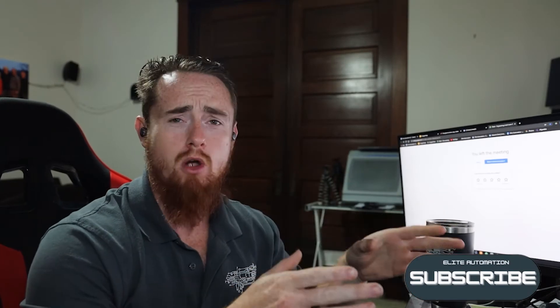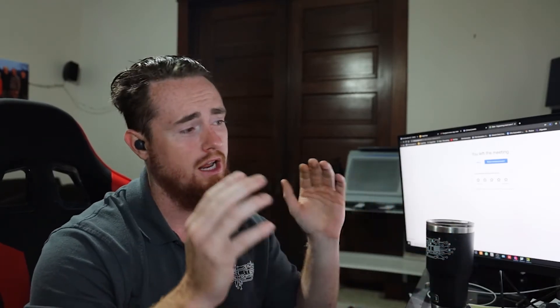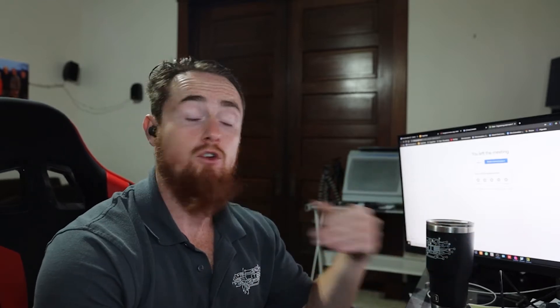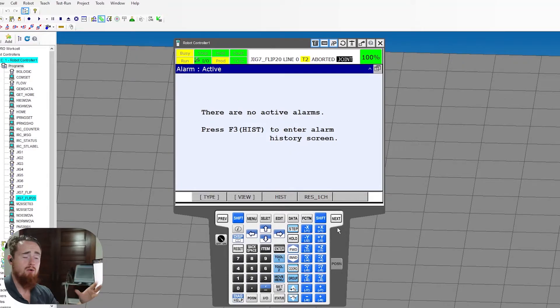We're gonna go ahead and start off by jumping into RoboGuide, and the reason why we're gonna jump into RoboGuide is because when I did this recording I actually skipped the first step. If you do not have a newer robot then you'll have to do this another way, which I'll show you here in a second. So we're gonna go ahead and jump into RoboGuide real quick.